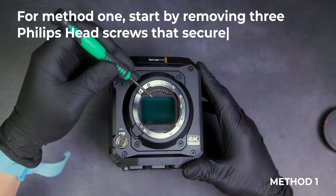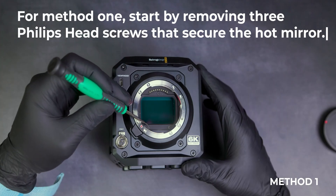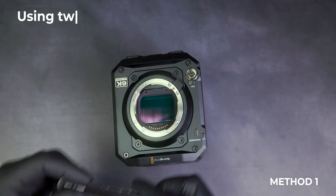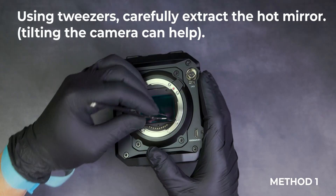For method one, start by removing three Phillips head screws that secure the hot mirror. Using tweezers, carefully extract the hot mirror.